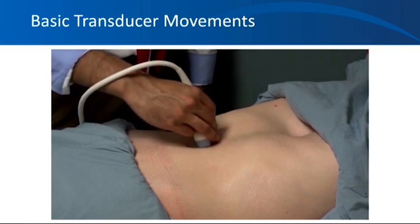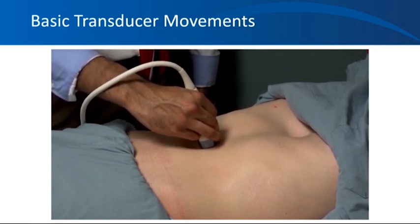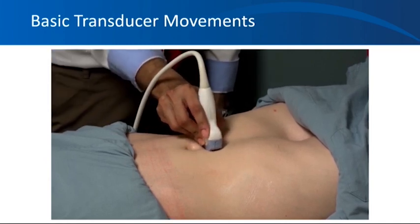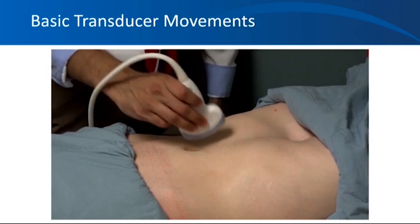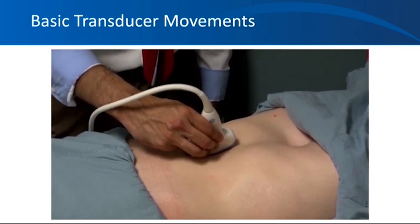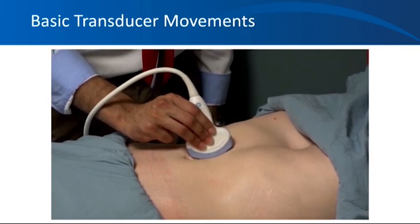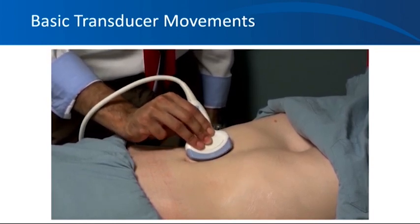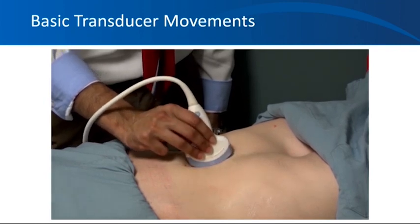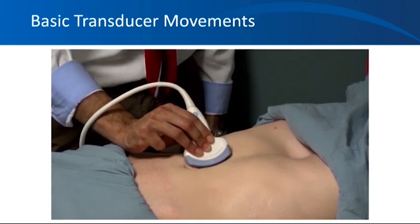The next movement is called rotation, and you can rotate the probe in the counterclockwise or clockwise direction. And this movement is called tilting, sweeping, or fanning, and it's done along the transducer's short axis. Sometimes when I say look to the right or look to the left, this is the movement I'm referring to.